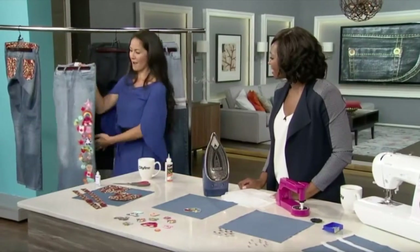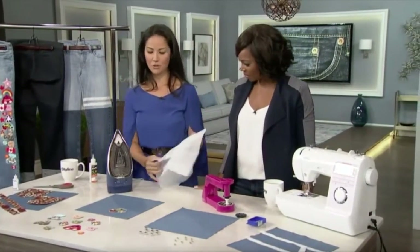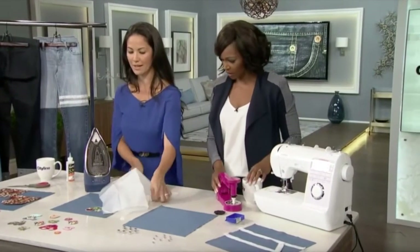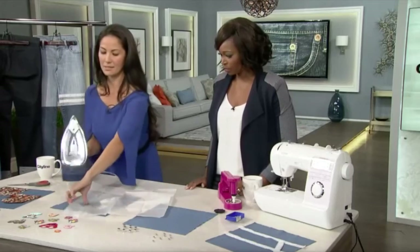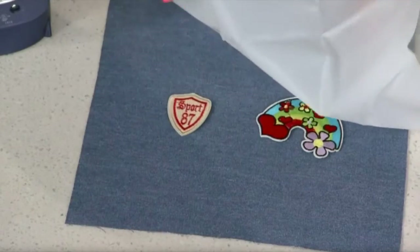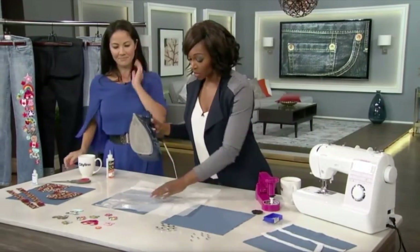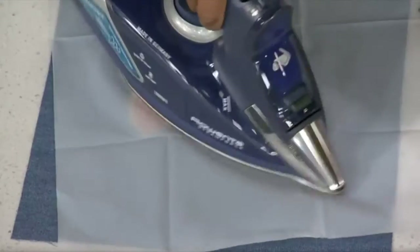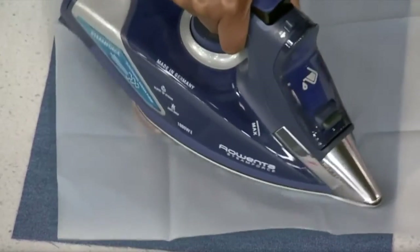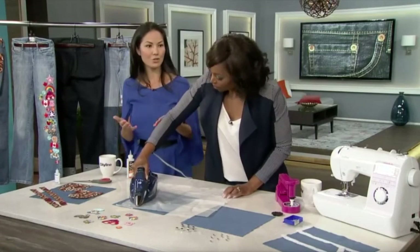Now let's talk about ironing. The next trend — patches are everywhere. We've seen this all over the runway. Take a whole bunch of patches, put them on, and this can be done with an iron. I brought a Rowenta iron — it's a professional-grade iron but it's made for the home user. Just pick your patches, and I've brought a special Teflon pressing cloth. You can put your patches anywhere you want. Just protect everything with the pressing cloth and push it down, giving it some pressure. Look for an iron that has a lot of little steam vents, because that will help to evenly distribute the steam.